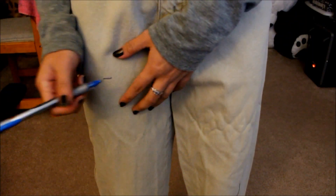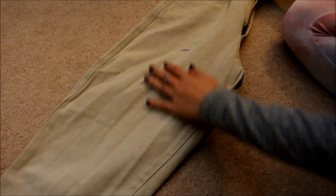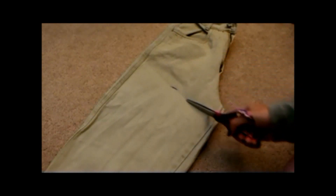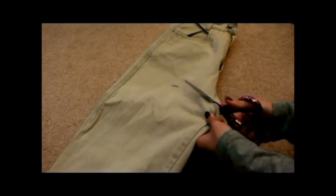First, I want to cut it, so I'm using a pen to draw out where I want to cut it. And then I am folding it so everything aligns — both pant legs align together. I'm going to cut it one pant leg at a time, and I'm cutting it at an angle and not straight across because it just has more drama and it's cuter this way.